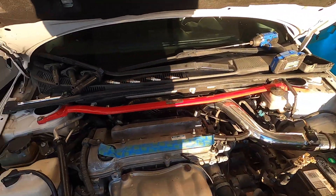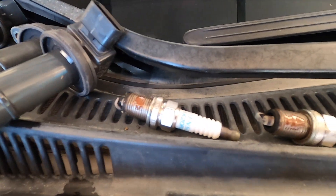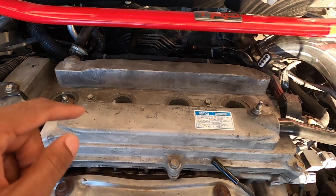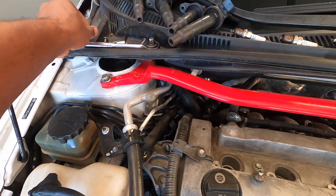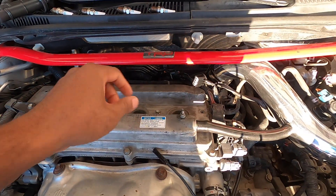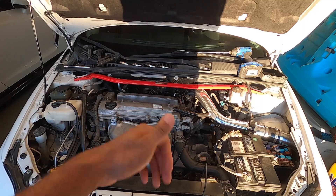Last but not least, just put everything back together. Put your spark plugs back in — I put a little anti-seize on them, the copper type. Make sure you're using that universal joint like I always recommend. Torque your spark plugs to 14 foot-pounds. Throw your coil packs in, torque the coil pack bolts to 80 inch-pounds. Hook back up your ignition coils, put the fuses back in, turn it on just to make sure you didn't mess anything up, and you're good to go.